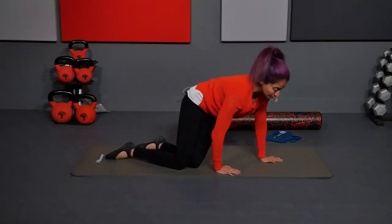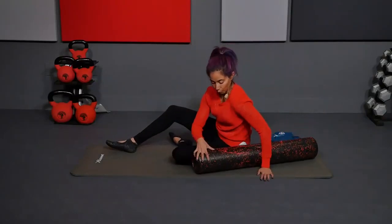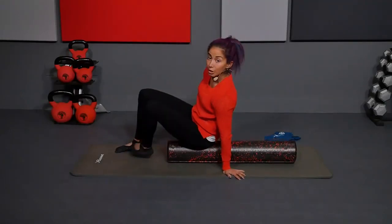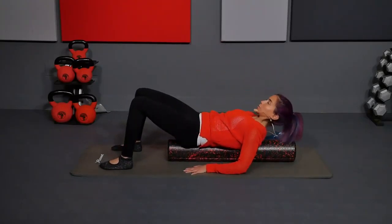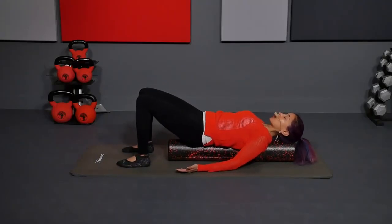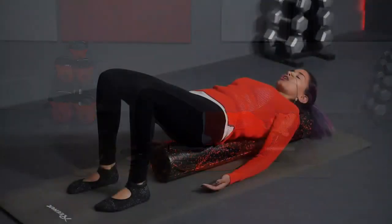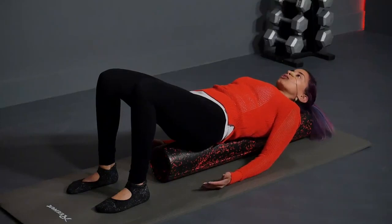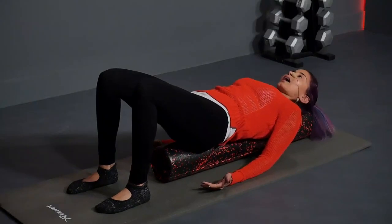You're going to grab your foam roller. You can also use a pillow or blocks if that's what you have. You're going to take your foam roller long ways and lay on top of it — your butt on one end, your head on the other. Make sure you're nice and aligned so you can lay back and be supported. This is a really nice way to start or end the day. Feet come right under the knees, arms by your side. It's going along the length of your spine so the muscles along the sides can kind of relax around it.